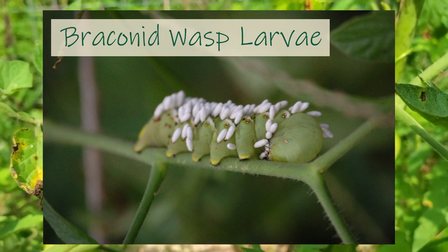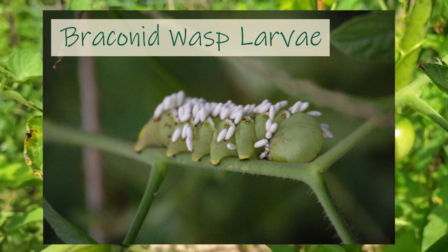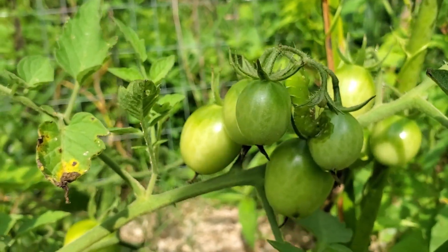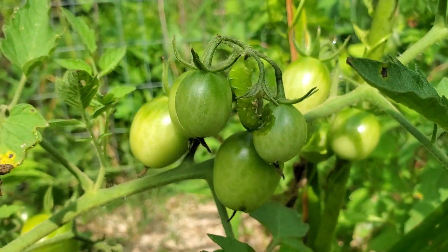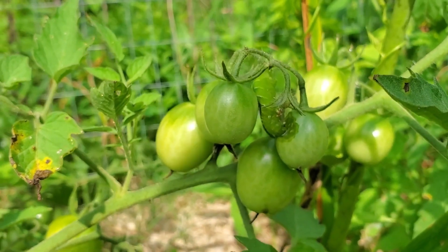So if you ever see one with these white growths from its backside, just leave it alone. If you want to move it off your tomato plant, that's fine — just move it to another spot. But you are seeing a beneficial insect actually emerge from that caterpillar that's going to kill off more of those caterpillars if they ever come around.